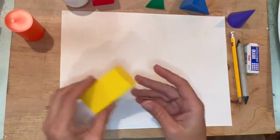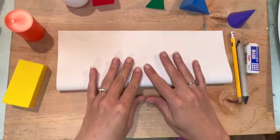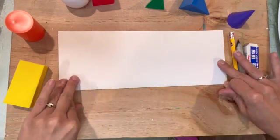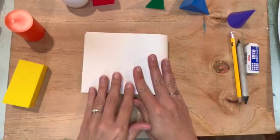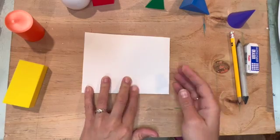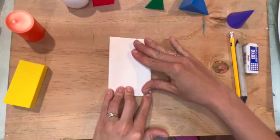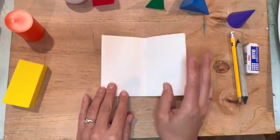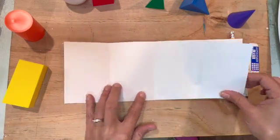Before I begin drawing my geometric solids I want to divide my paper up, so I'm going to fold it in half, carefully trying to match up my edges. Then I'm going to fold it in half again, making sure I get nice creases, and then fold it in half one more time. This will divide my paper up into eight sections.